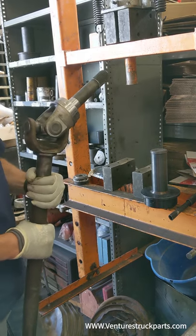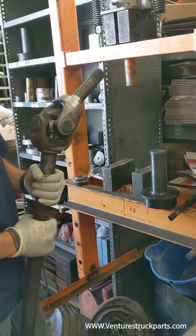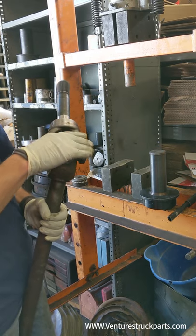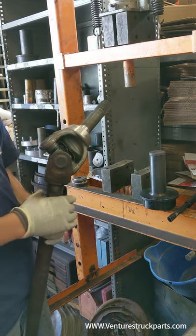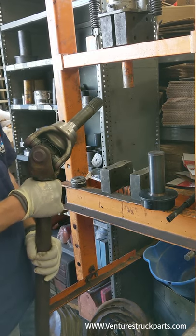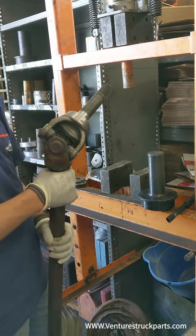We're going to show you how to press the seals onto your axle shaft. We put a new U-joint in, as you can see, and we put a new outer shaft — this customer's outer shaft was bad. So the process here is for pressing your vacuum seal on a full assembly.